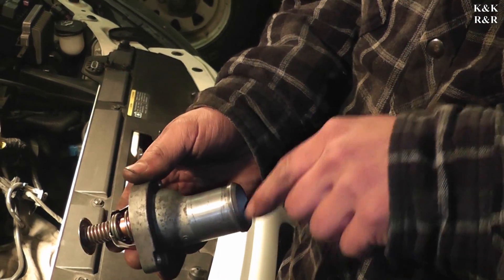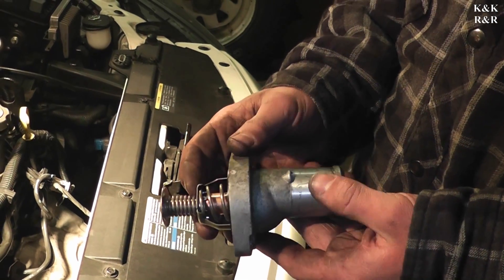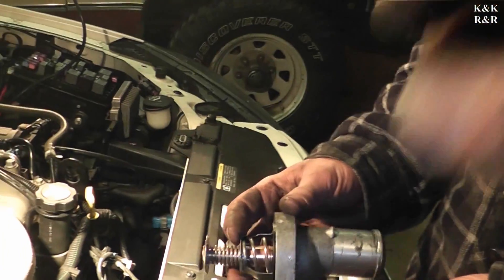Now let's get it back in. Should it sit cockeyed or like this? It doesn't matter — it's perpendicular with the line. The shaft orientation just needs to be pointed up. Okay, the stopper was up top.